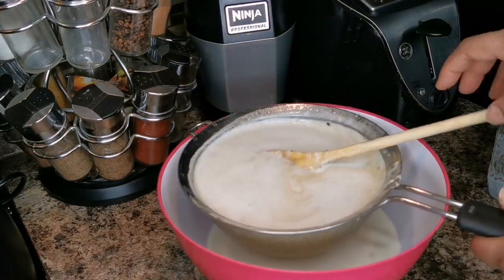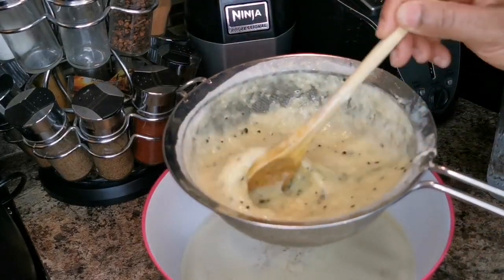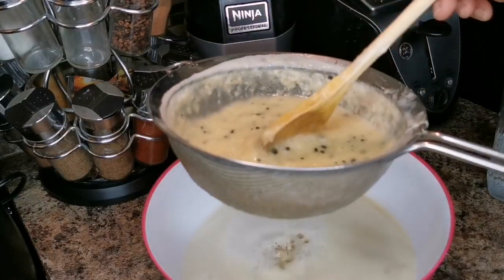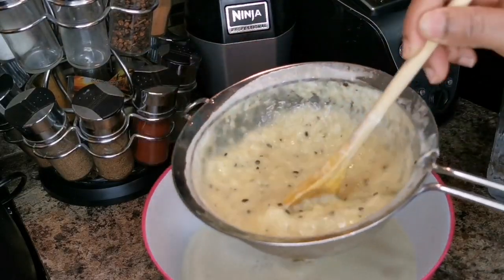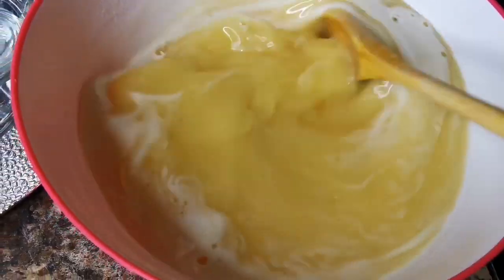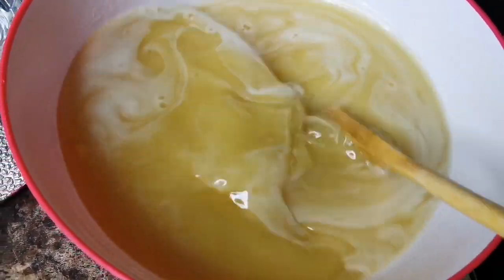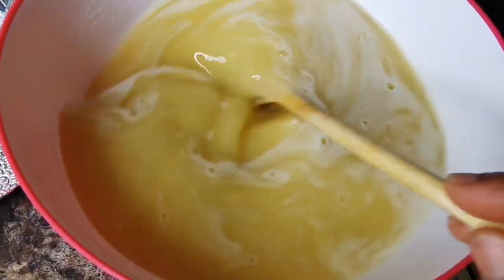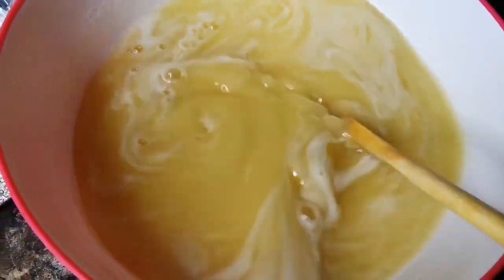My hand is tired but this is where I'm at — you just want to continue squeezing till you get every bit of juice out. You don't really want to water it down too much — see how rich and nice it is? If you're in Jamaica you can add some brown sugar as well. It's up to you.